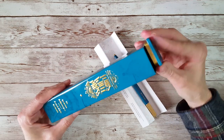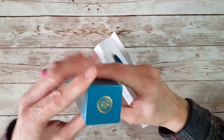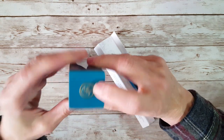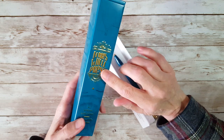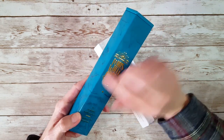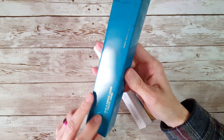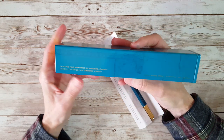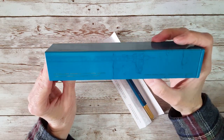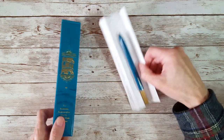I wanted to give you a glimpse at what the packaging looks like. It's actually a beautiful tin box with a nice little snap-on lid. The cover has a little embossing, with raised gold embossing on the front — it's really beautiful. It's gift worthy, and I wanted you to see what this part of the packaging looks like.